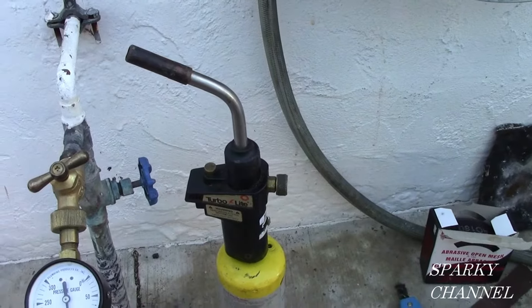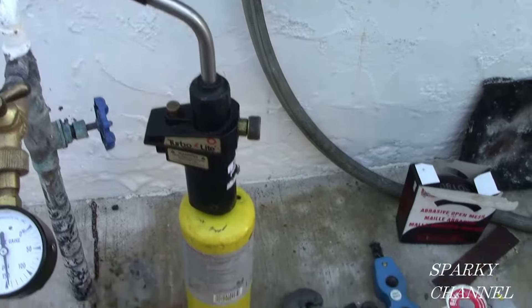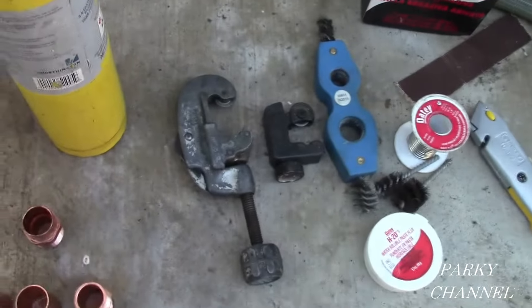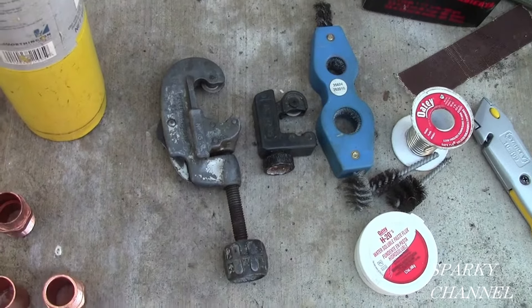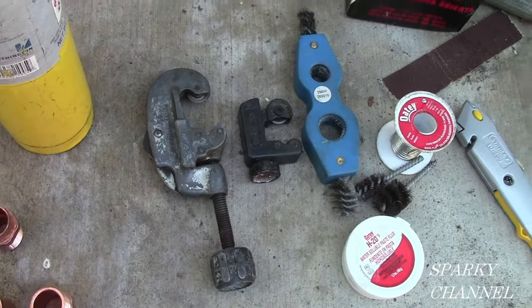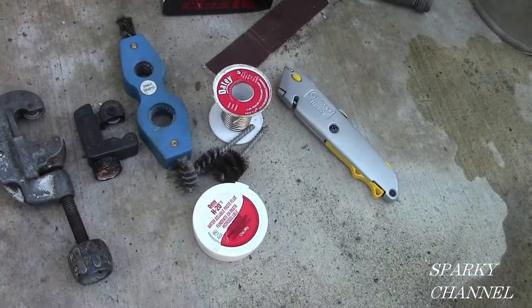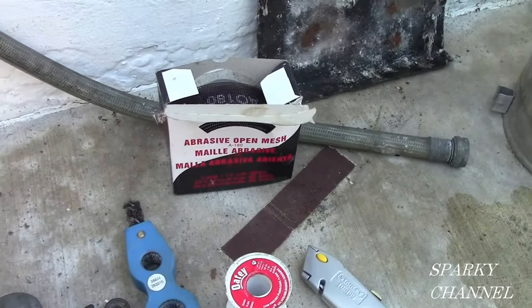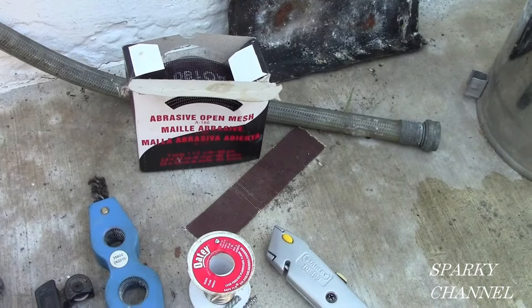For this job, you're going to need a good plumbing torch. This one is made by TurboTorch and it runs on map gas. Also, you need a couple different size cutters. We've got a regular cutter here and a little bit smaller one. And I have tools for sanding, some solder, a razor knife, and some abrasive open mesh. That's going to be very useful.